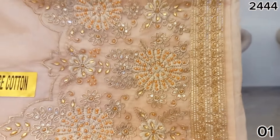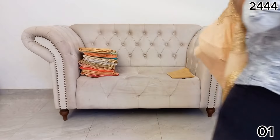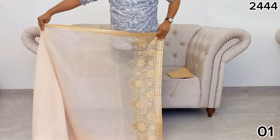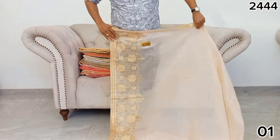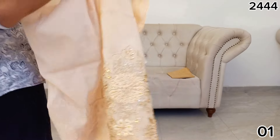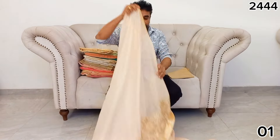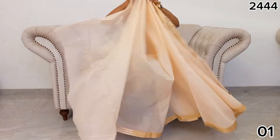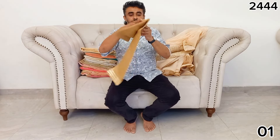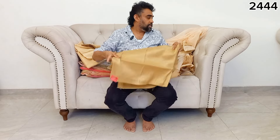The headpiece is light pink and soft cotton material. The headpiece is light pink and the body is light pink and soft cotton material.